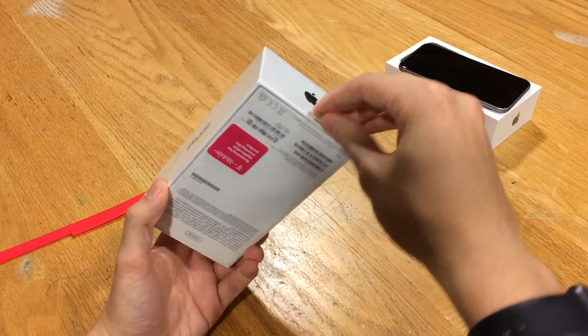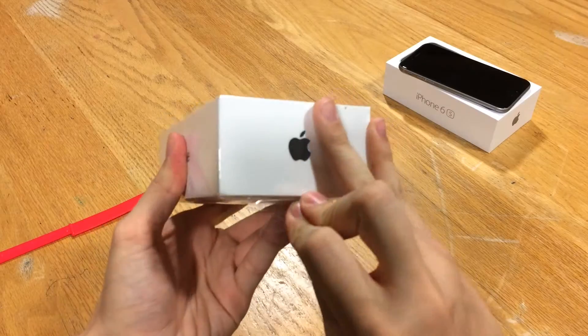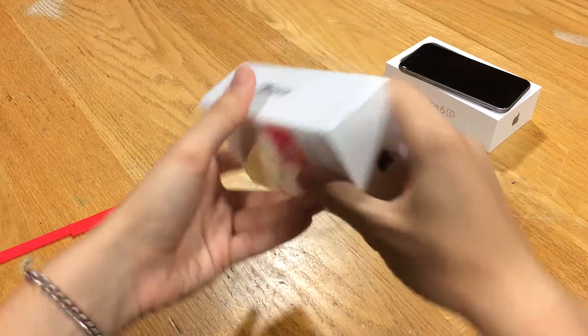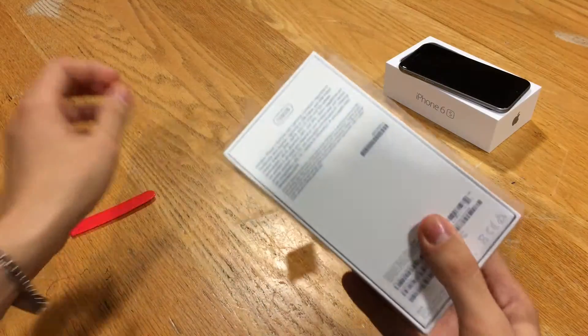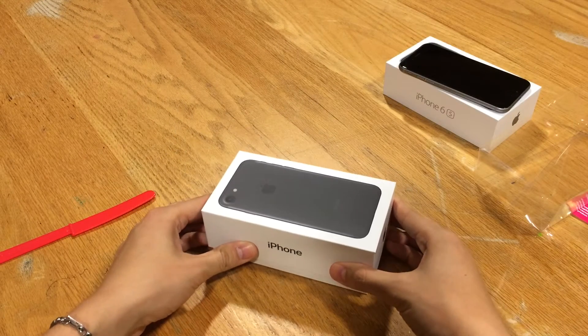Let's jump straight into the unboxing. We're going to pull this tab — I believe down, excuse me — it's definitely a new take on packaging. So we'll peel that whole wrap off there and go ahead and lift the lid.